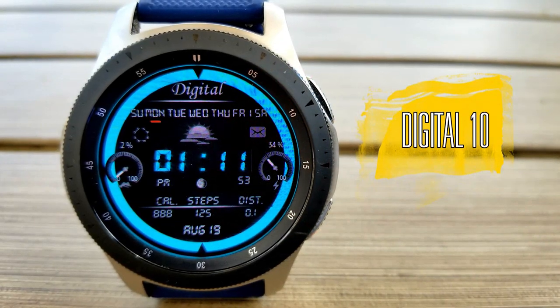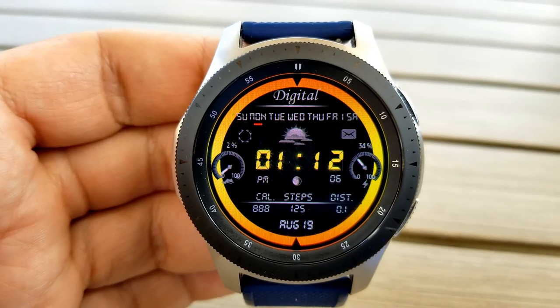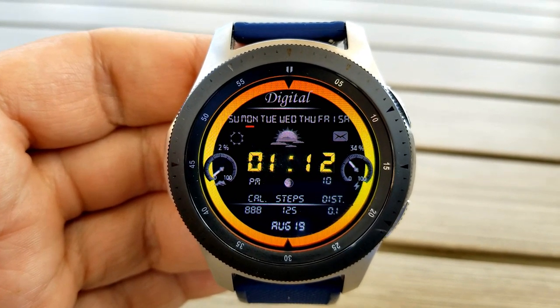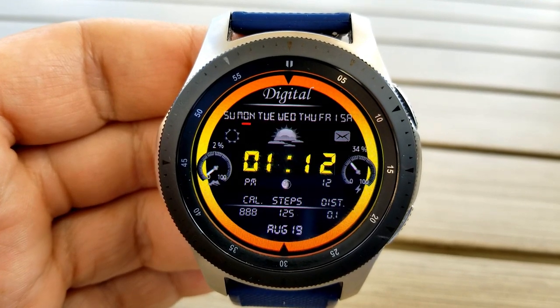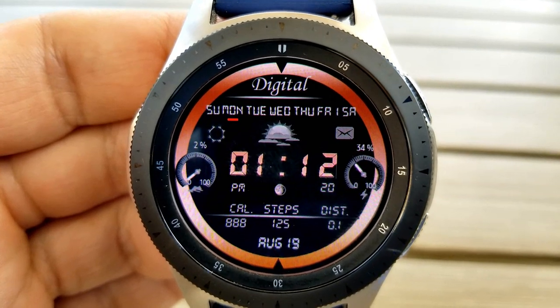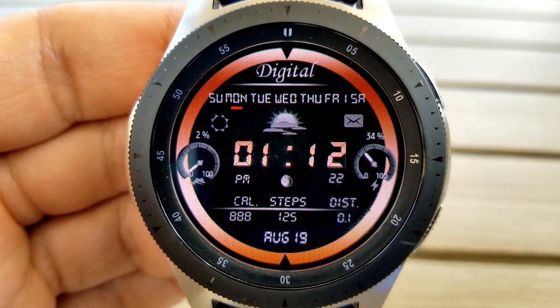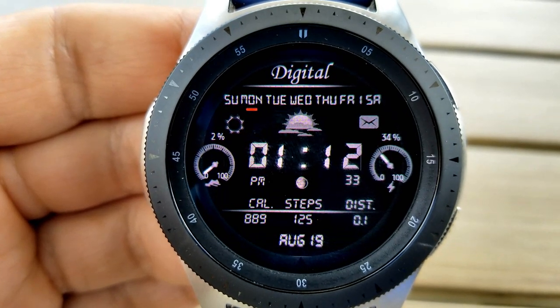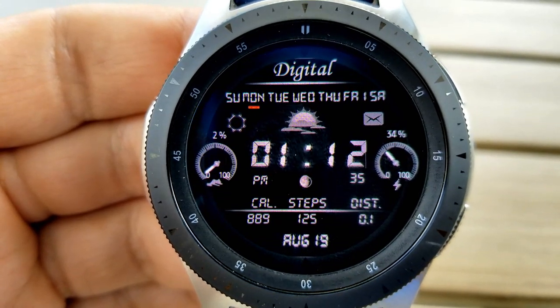First up is an all-digital watch face which comes with a very bright and vibrant colored ring around the bezel. To cycle through all the themes, you just need a quick single tap along the edge of the display, and it will switch between solid as well as multi-tone colors. Those colors are also applied to the digits for the time.